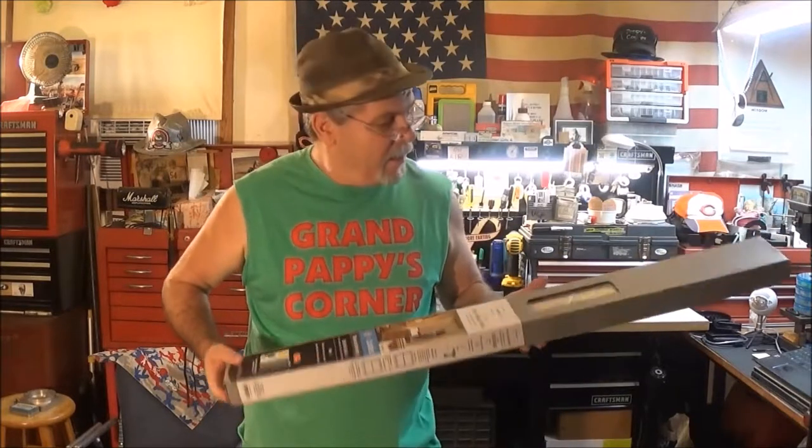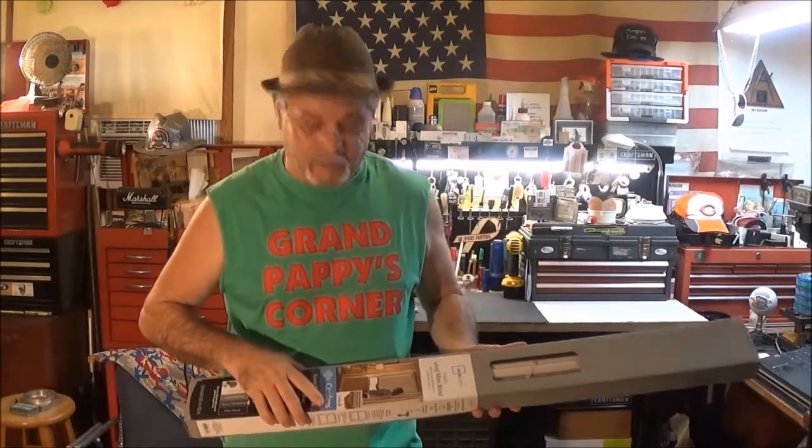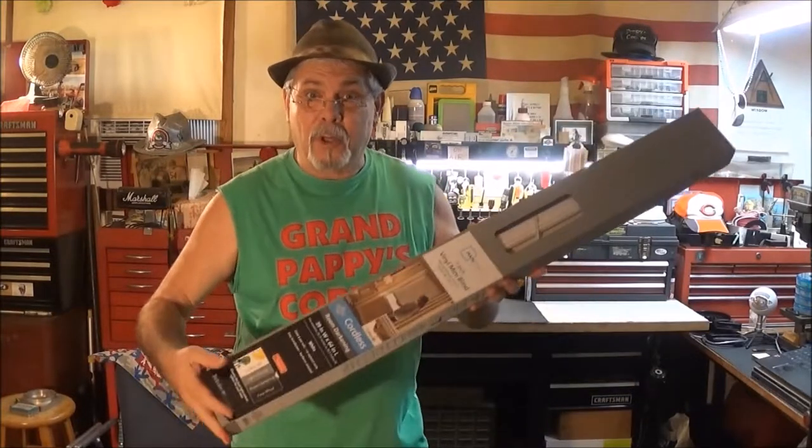And you know Pappy — if I don't have to plug it in, why, that's just exactly what I want: cordless. So hey, I'm going to show you how it works.